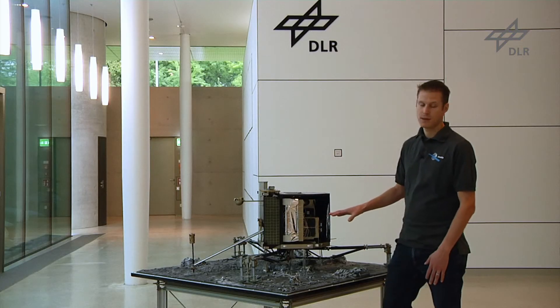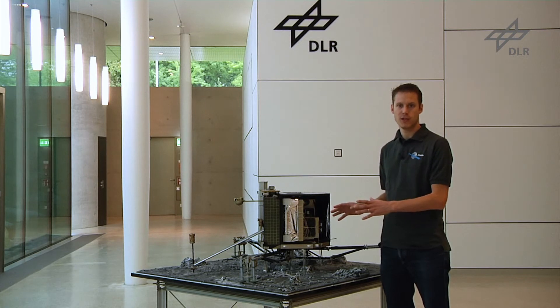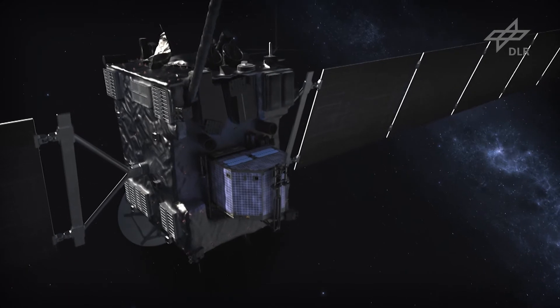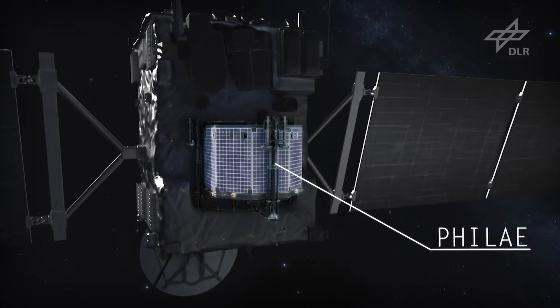What you're currently seeing is Philae in the on-comet configuration, but at the moment Philae is still attached to Rosetta in its cruise configuration. This means that the three landing gear legs that you're seeing are retracted and folded towards the main body.